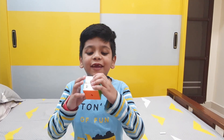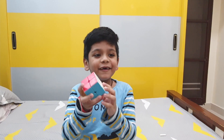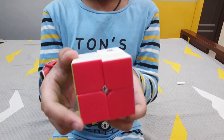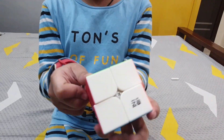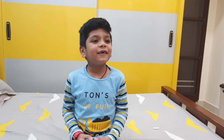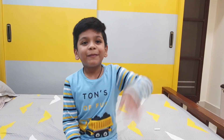There you go guys — can you see? I have solved the cube! Thank you guys for watching. Did you have fun? Subscribe to my channel for more such videos. Have fun, bye bye!